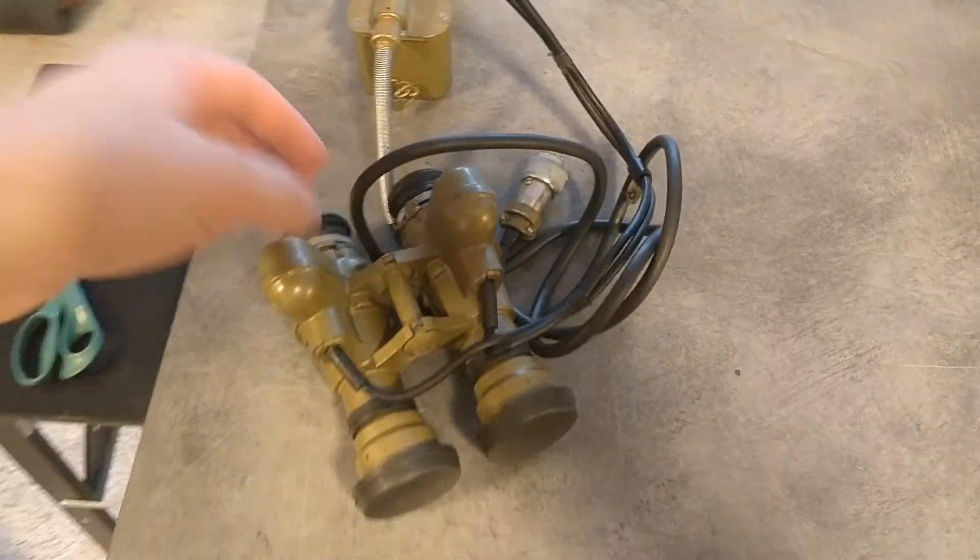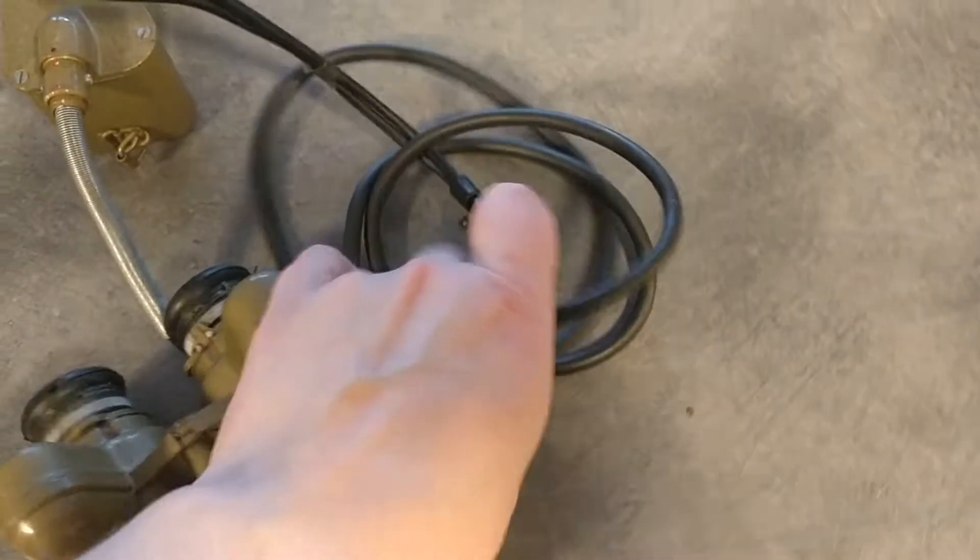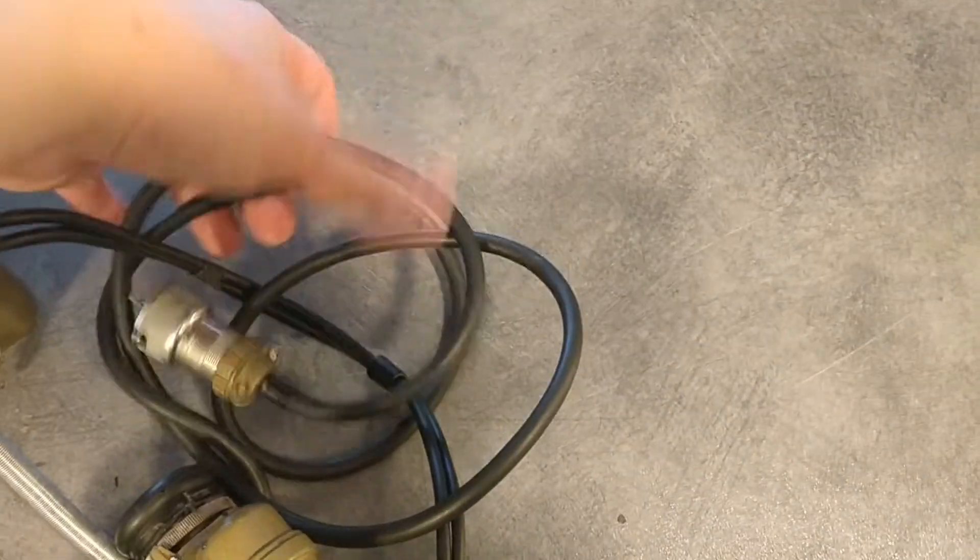Next up, we're going to test if these work. So here we have the plug socket, which is used on whatever vehicle you would have used this on.